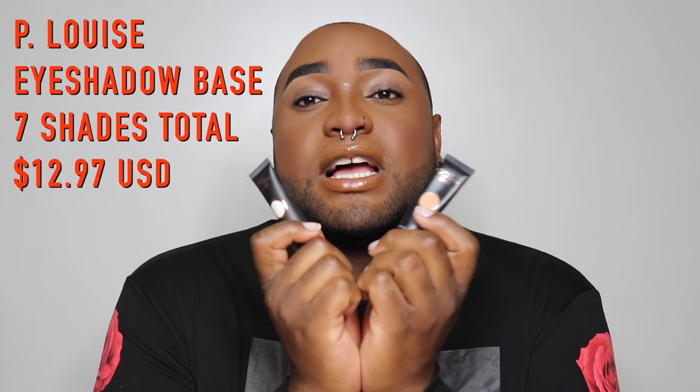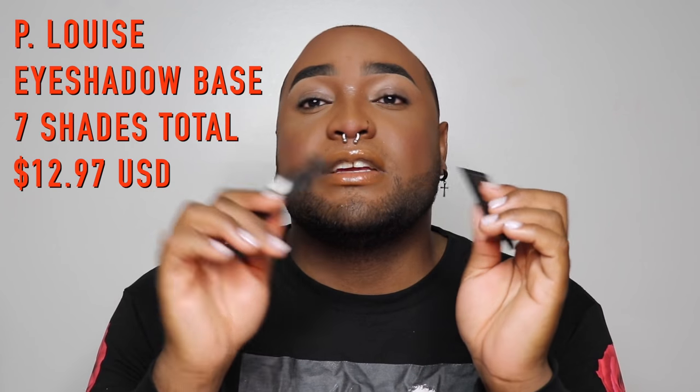The main thing that's going to help bring these palettes back is going to be the P. Louise eyeshadow bases. These bases have been the talk of the town for the past few months, basically being revolutionary in terms of eyeshadow bases and just helping to bring any palette to life — helping to improve blendability, improve pigmentation, just overall greatness when it comes to eyeshadows.